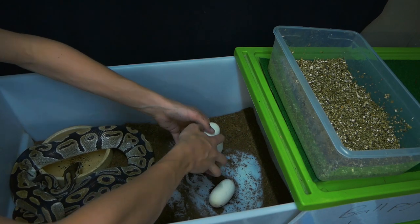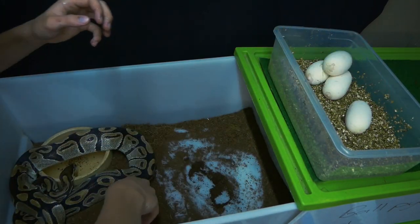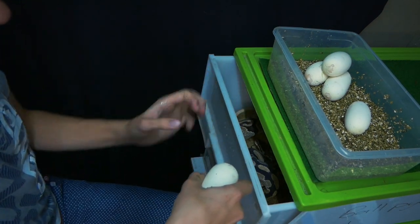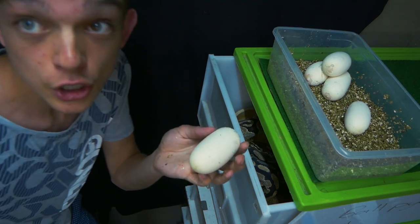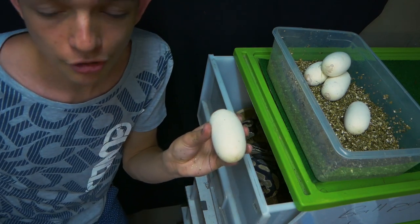She's going to have a nice meal tonight. These are all nice healthy eggs — no slugs. This one egg has been rolled, so what I'm going to do now is candle it and show you how to turn it the right way around.